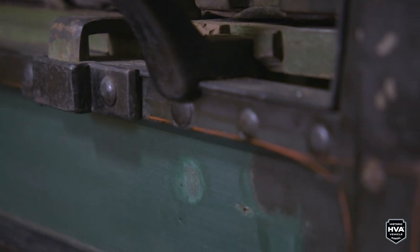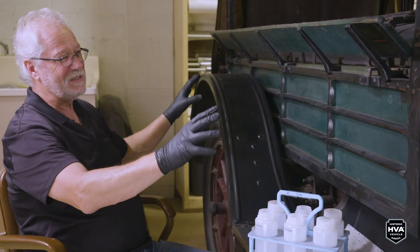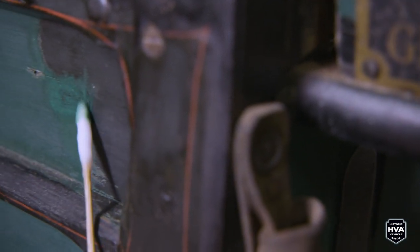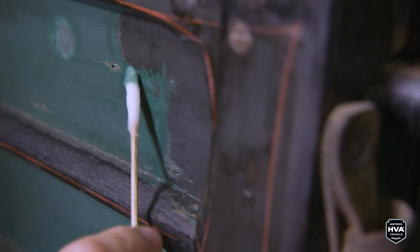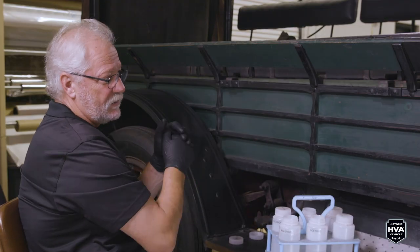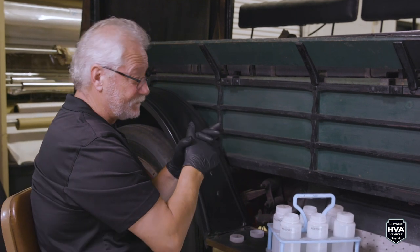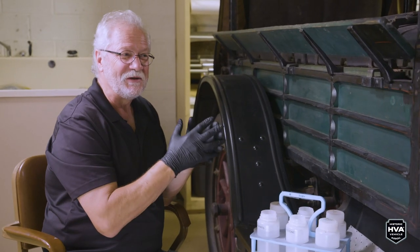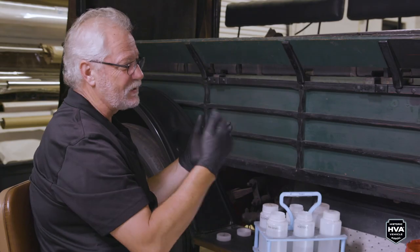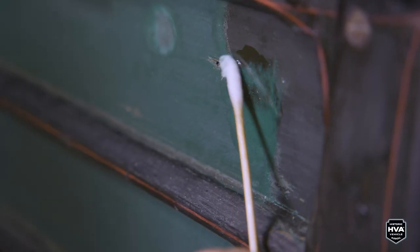To remove the overpaint and recover what's left of the original on this side of the vehicle would probably take me a week just to do the bed, and another couple of days to do the cab area. Overall, I think the whole vehicle would take three to four weeks to uncover. Once it's clean, there'd be a protective clear coat over top, and we would adjust the sheen to match the condition of the vehicle — we wouldn't put a high-gloss varnish on a vehicle that has a degree of weathering and oxidation. It's about making sure conserved areas fit in with areas that remain original.